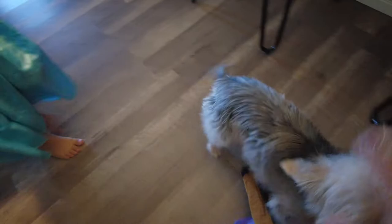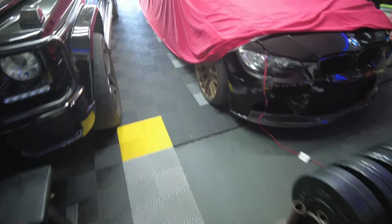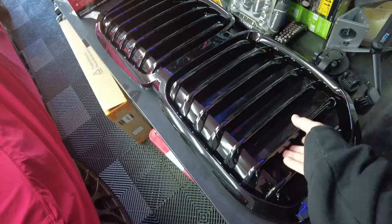What you doing Nova? Running, go run. Benny, what are you doing? Well everyone, I hope you enjoyed the SEMA video, even though I only have like 30 views on it.